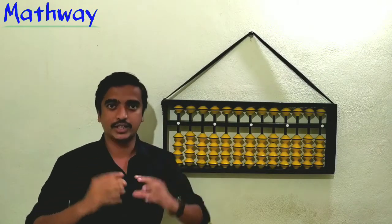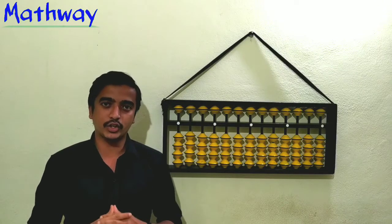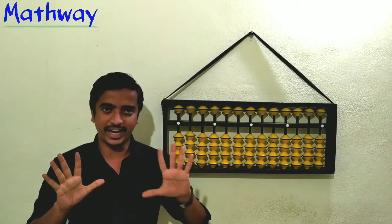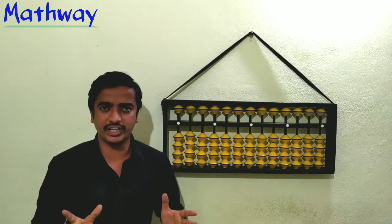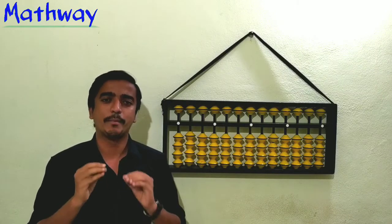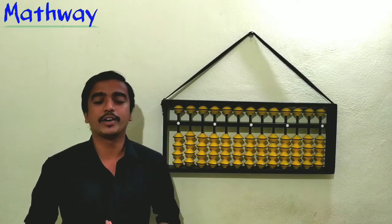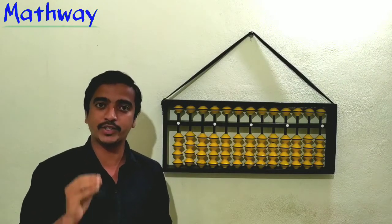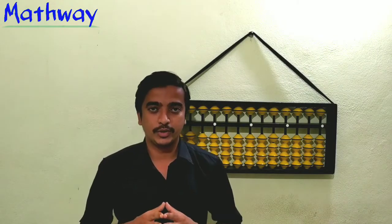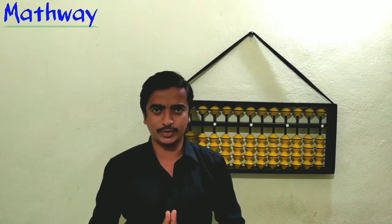How many numbers can you count using your fingers? 5, 10, or maximum 20 if you use your toes — your leg fingers — also maximum 20. But you know what, we can count 99 numbers on the fingers! Let's see how to do it. To know this, first we have to understand place values.